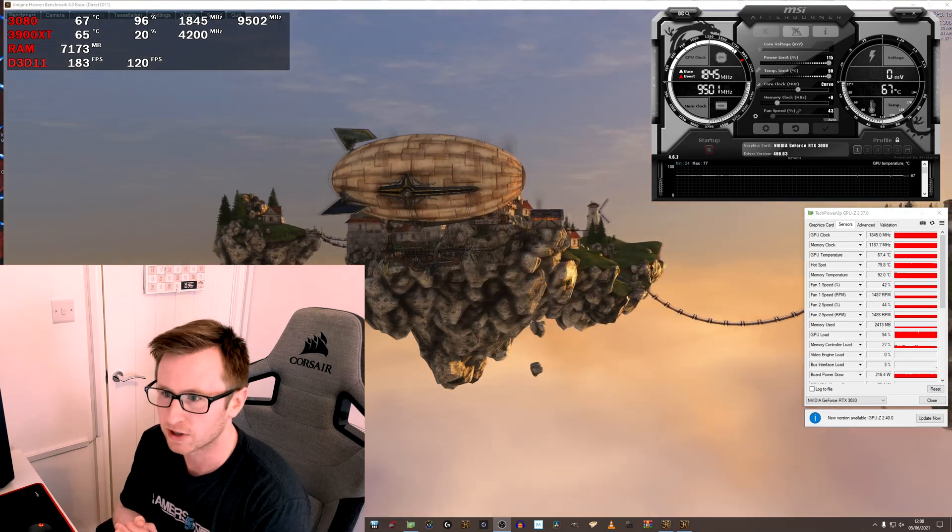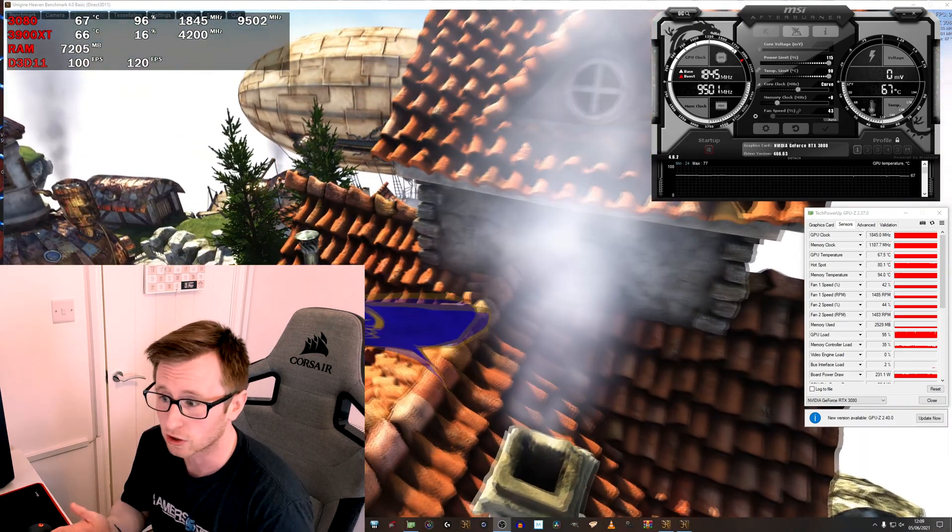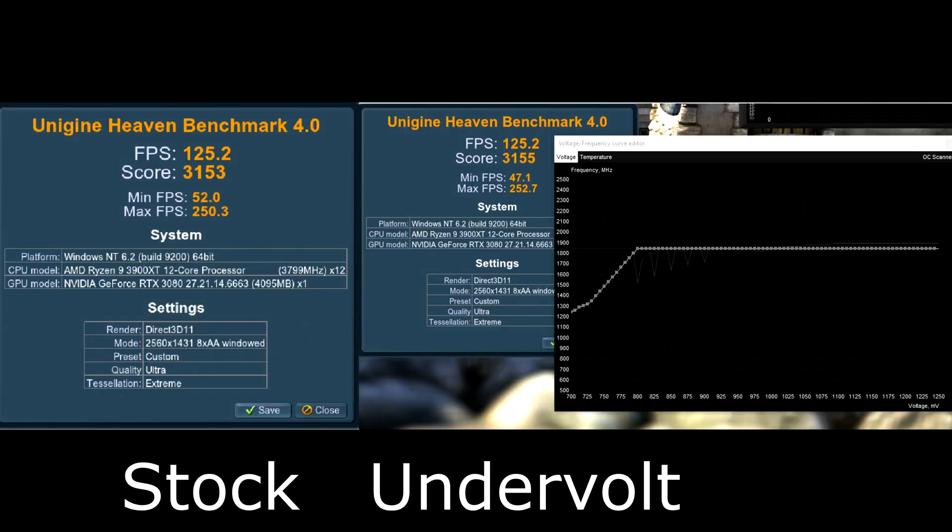I'm pretty happy with these settings so far. The temperatures are lower, the noise levels are lower, and the coil whine is nearly gone. I've only been running this in Unigine Heaven, so the best idea is to further validate the results by testing in games you would frequently play — you may see some different results and that should let you know whether you need to bump the voltage back up or change the clock speed. It's give or take whether you want the extra performance or the reduced power draw and noise. Anyway, that's it for today's video — if you enjoyed it, please feel free to like and subscribe. Thank you and I'll see you in the next one.